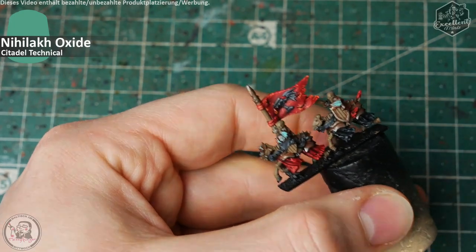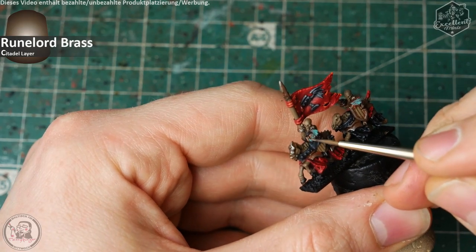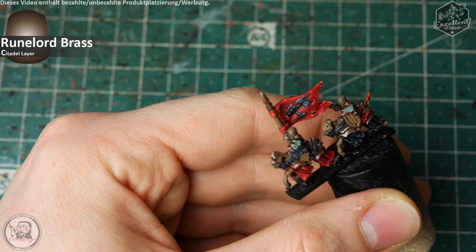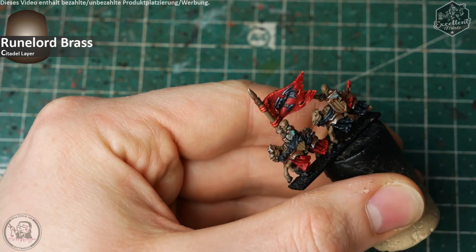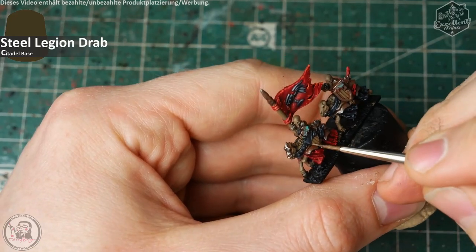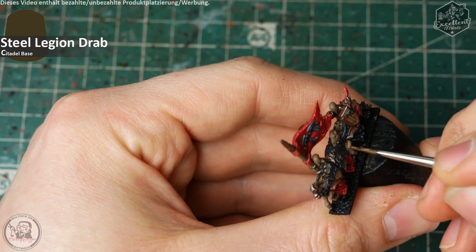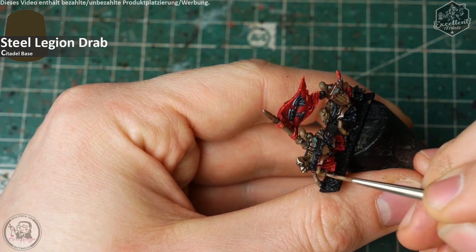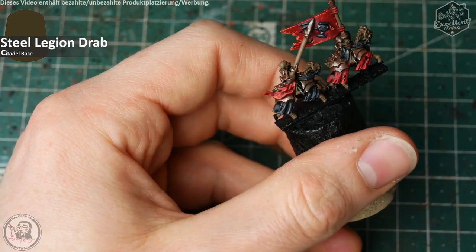Nachdem das Ganze ausgetrocknet ist, gibt es ein paar Akzente mit Rune Lord Brass — da, wo der Grünspan wieder etwas abgegriffen ist oder wo vielleicht mal das Skelett am Nachbarskelettreiter vorbeigeschrammt ist. Ein paar Ausbesserungsarbeiten an Holz und Knochen mit Steel Legion Drab, falls hier und da etwas übergemalt wurde. Ihr kennt den Deal — ab und zu muss man auch mal was reparieren.